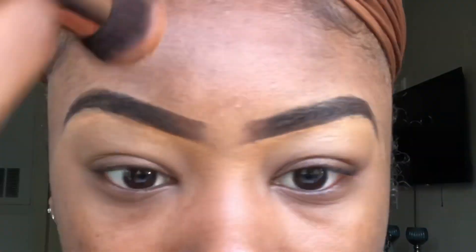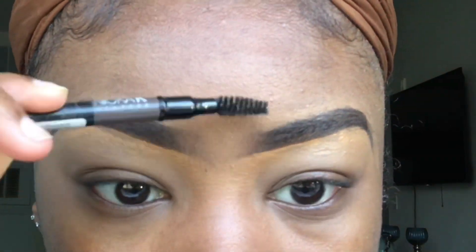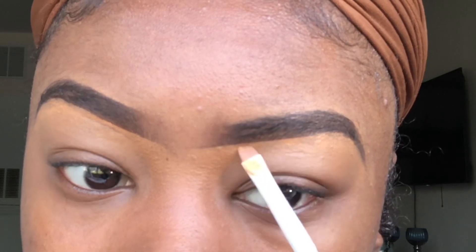Once I'm done blending the concealer in, I'm going to take my spoolie and clean it up. I'm just going to comb through and make sure I don't have a unibrow, combing as if these were my natural brows. Then I'm going to take my angle brush and clean up any smears — just go under and up top to clean it up.